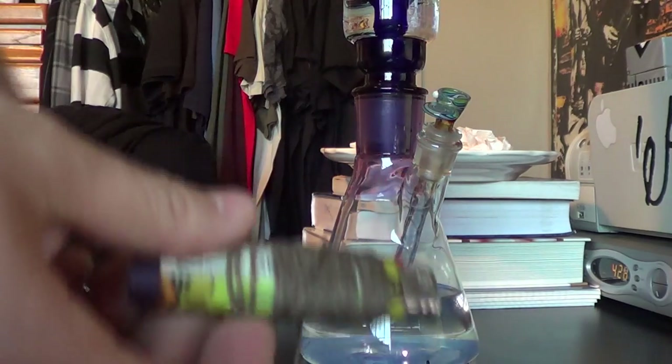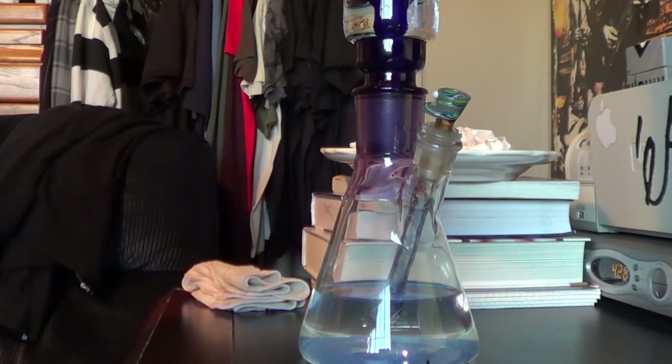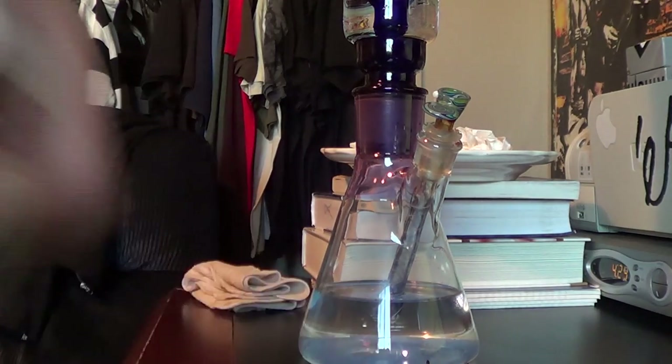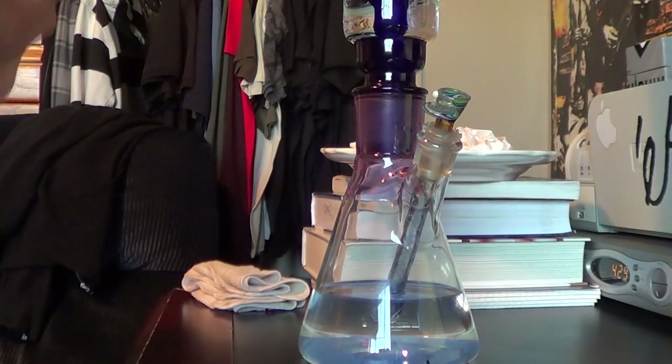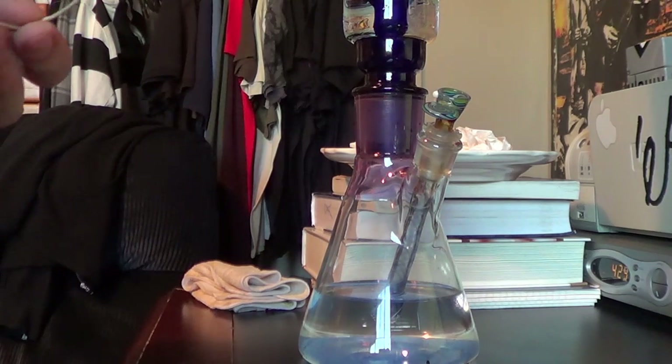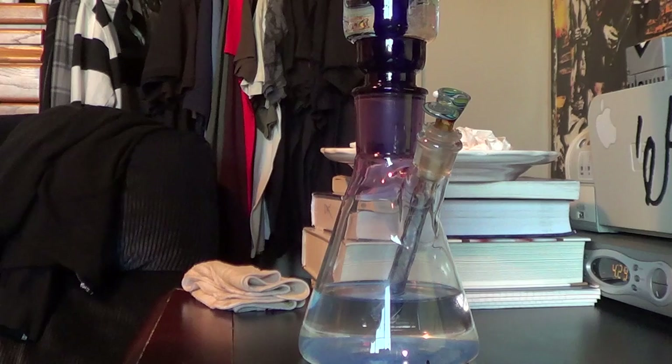Alright, I'm back. I couldn't find the lighter to save my life — just found the other lighter, it was on top of my computer. Once again using the bee lasso, going to take up some of this really really sweet smelling Short Bus Bubba from Molly and Tyler's collective, Evergreen Collective. Cheers guys.